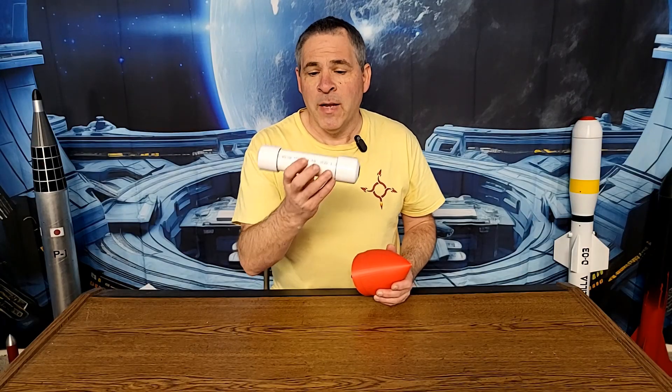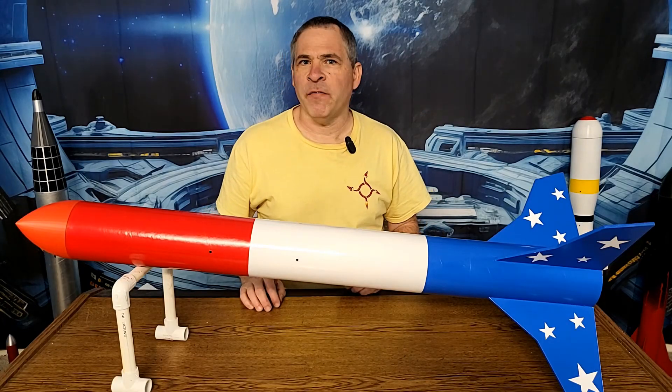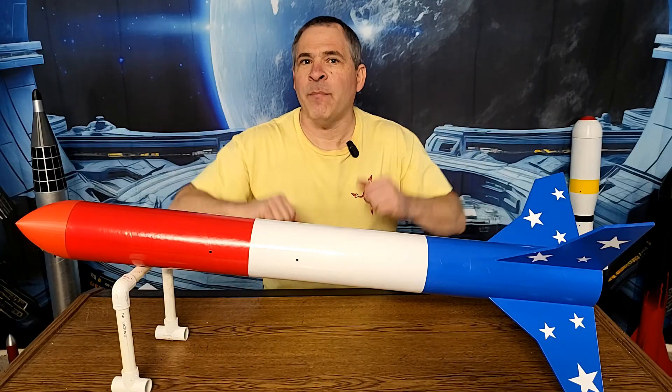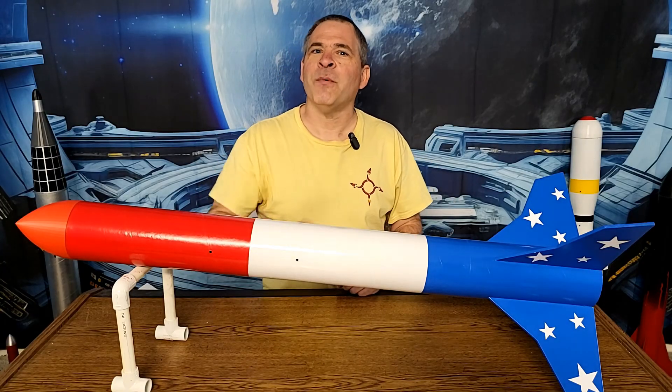And that is the Rotary Rocketry Apogee Nose Cone system. In our next video, we're going to be doing a complete build tutorial for the newest version of our Super Monkey rocket motor — it's a PVC case motor filled with flexi fuel sugar fuel. Then we'll be launching our newest Eliminator rocket along with the Apogee nose cone. Be sure you're subscribed to the channel so you don't miss out, and hit that like button before you leave. Check out the full selection of Rotary Rocketry t-shirts and hoodies — there's a link to our shop in the description. Thanks for watching, we'll see you next time.